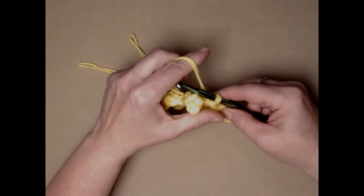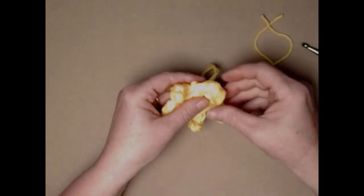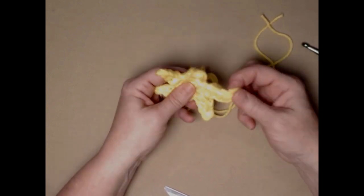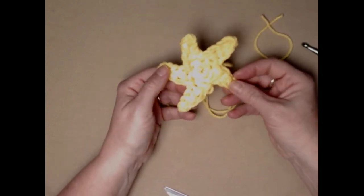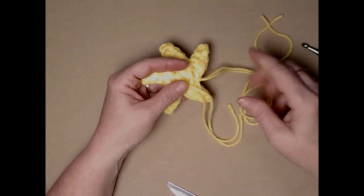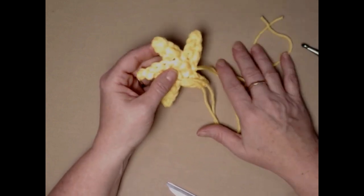After the last point, join to that next single with a slip stitch. Leave a good amount of yarn for sewing our Christmas star on and pull that string to the back. Here's our fun Christmas star. Now it's time to take a few minutes to weave in all our ends, and then I'll show you how to assemble your Christmas tree.